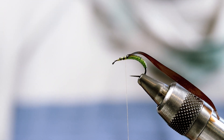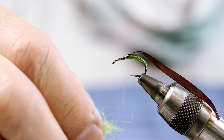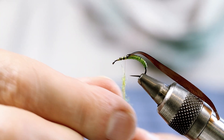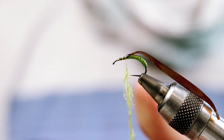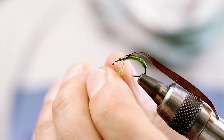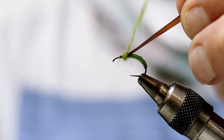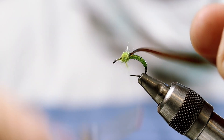For the thorax I'm going to use some SLF dubbing in olive — this is exactly the color, kind of a damsel olive, but you can use any other olive that's close to this.